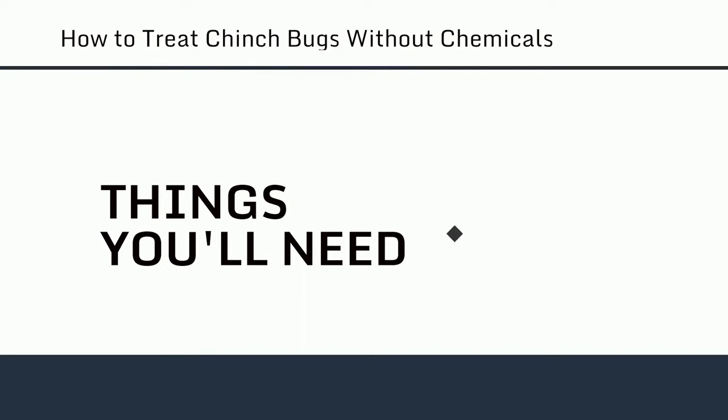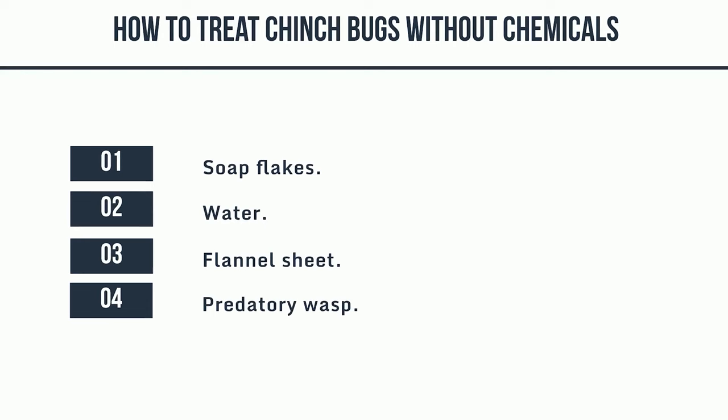Things you'll need: soap flakes, water, a flannel sheet, and a predatory wasp. Method 1: Treating the infestation.